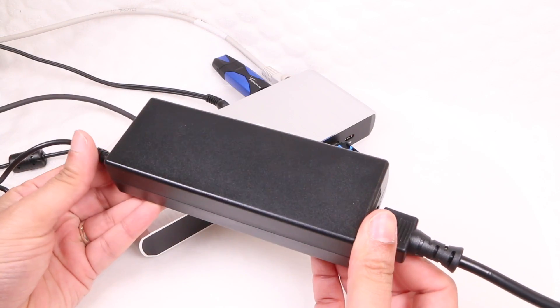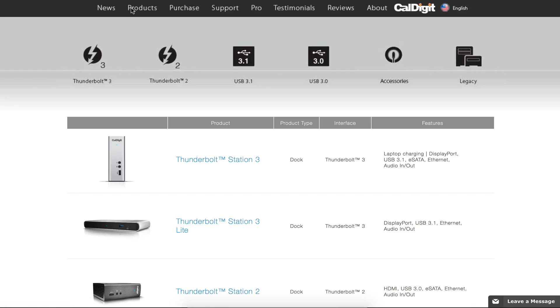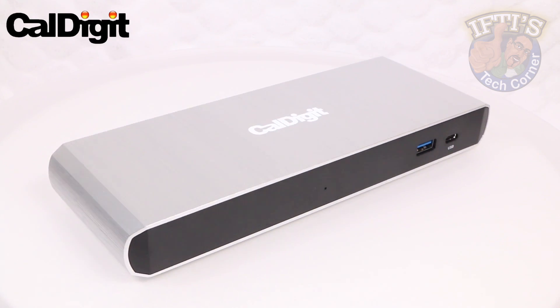Although it doesn't pass power through to your MacBook computer, at $200 it's probably the cheapest Thunderbolt 3 dock available. With good performance and a design to match, if you're after a docking solution this is certainly high on the recommended list.